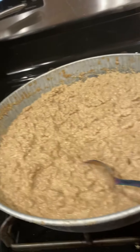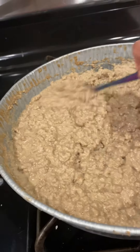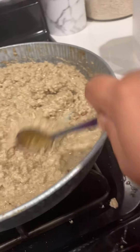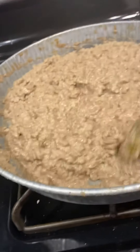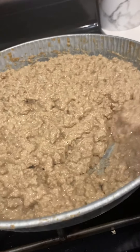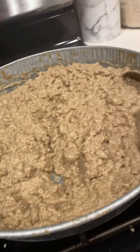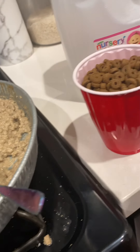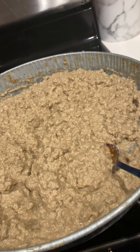Everybody makes their food differently. I've watched a lot of YouTube videos and this is just something that worked for me. Everybody has their opinions on what to use and what not to use. I wanted to make a video because everybody always asks what to feed them and how to make it. This is pretty much how I do it — these were the steps I took, and I showed the ingredients I used. It's very, very simple.